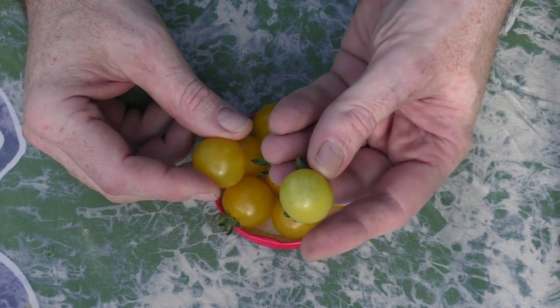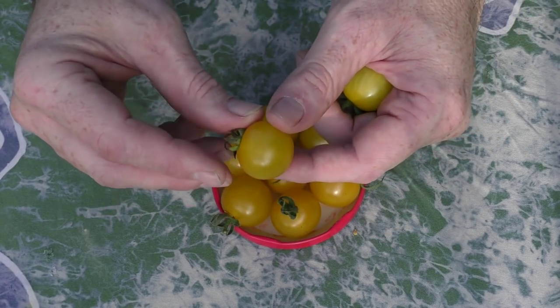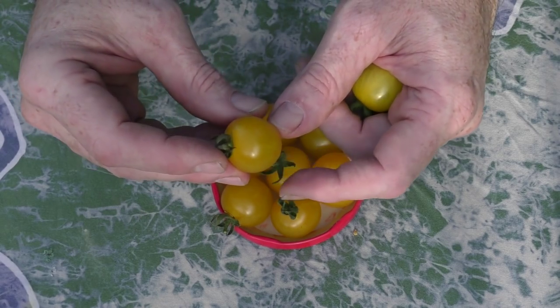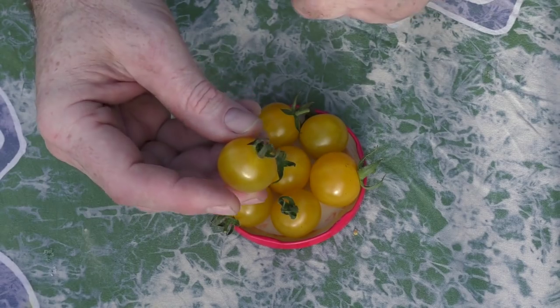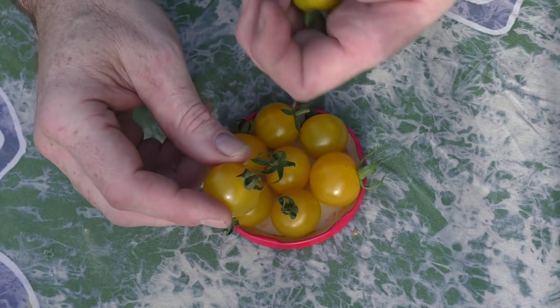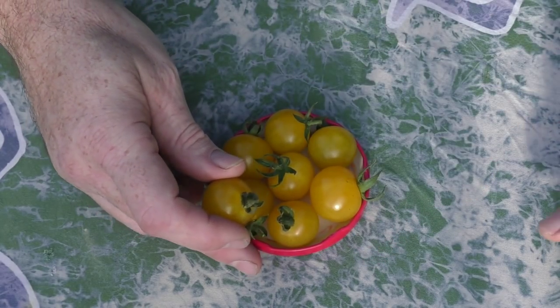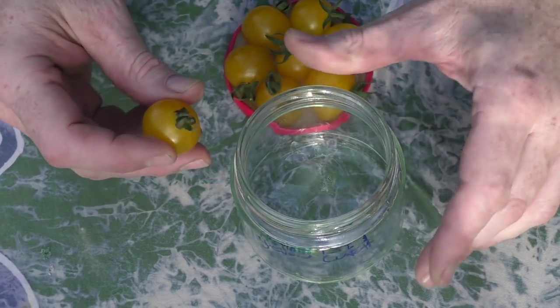When looking at which tomato to pick for seed saving, I tend to leave the ones that aren't ripe or mature alone, and I go for the darker looking fruit. This one here has actually fallen off the vine by itself, so I've popped it aside for the clip — nice and plump, a little bit soft, full of juice. These are the fruit you're looking for, not the slightly under-ripe ones. To do the fermentation it's pretty easy — I just grab a jar and label it 'yellow current.'